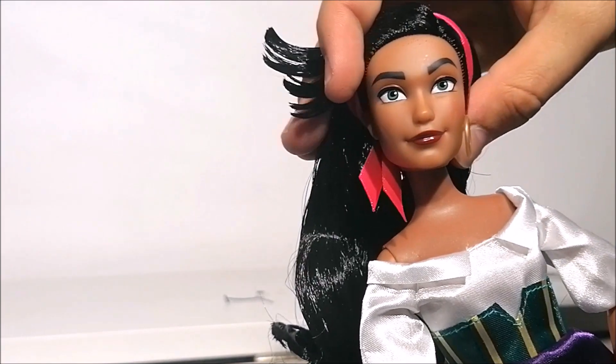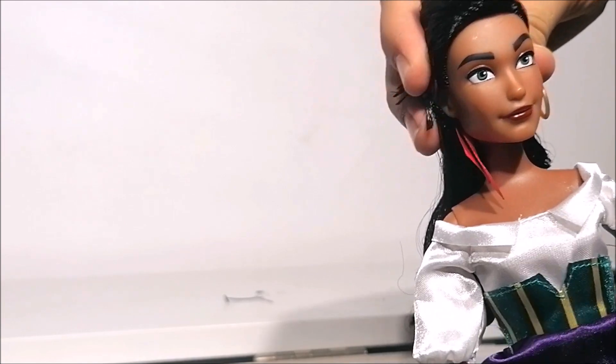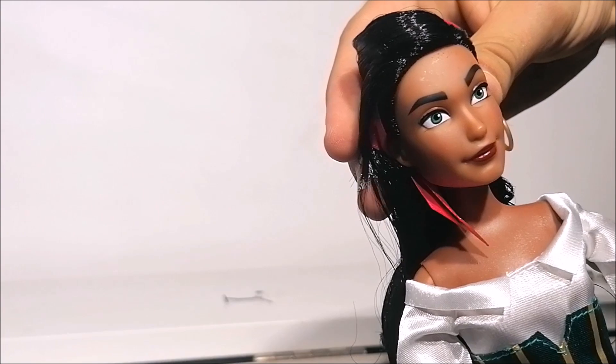For her face I'm really loving the face sculpt and face paint that they gave her, with her red lips and super thick black eyebrows.